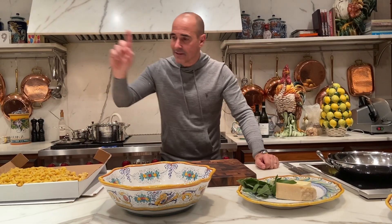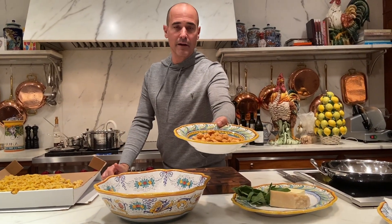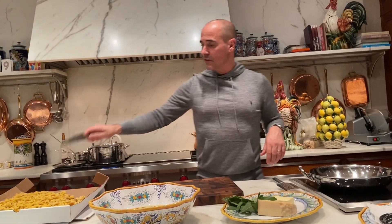Okay, so that's how the fried tortellini are prepared — fried tortellini, basta, stop. Now I have some fresh tortellini here and I'm going to show you what I think is the best sauce for tortellini. The water is boiling. Tortellini take no time at all to cook — probably about two to three minutes. They come to the top and they're ready.